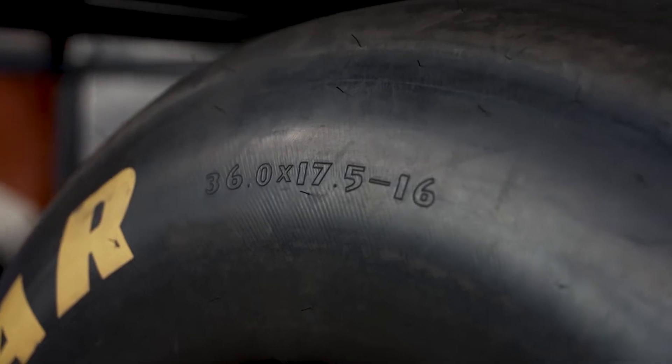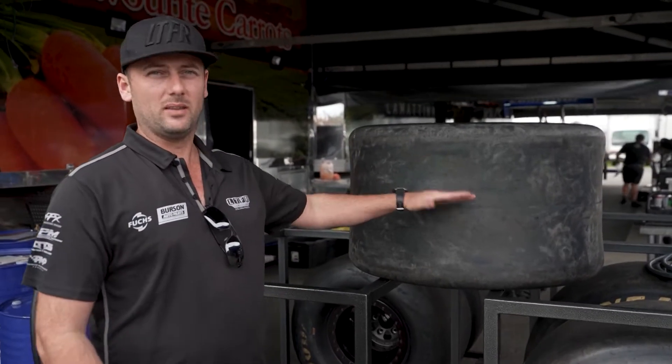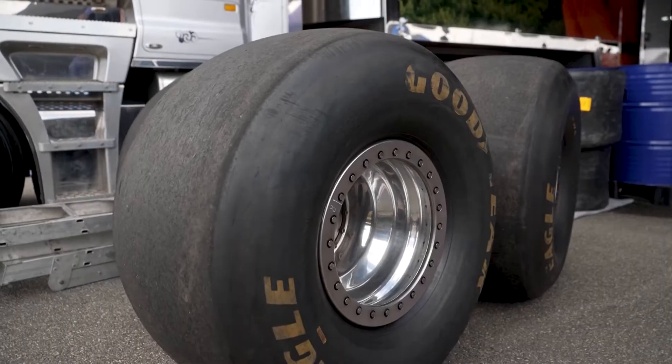Just as a comparison on your road car — your hotted up Commodore — you might have about half the width that we do here. Out here we've got slicks, there's no tread on them at all. They're definitely not meant for wet weather, hence when it rains we definitely can't race.